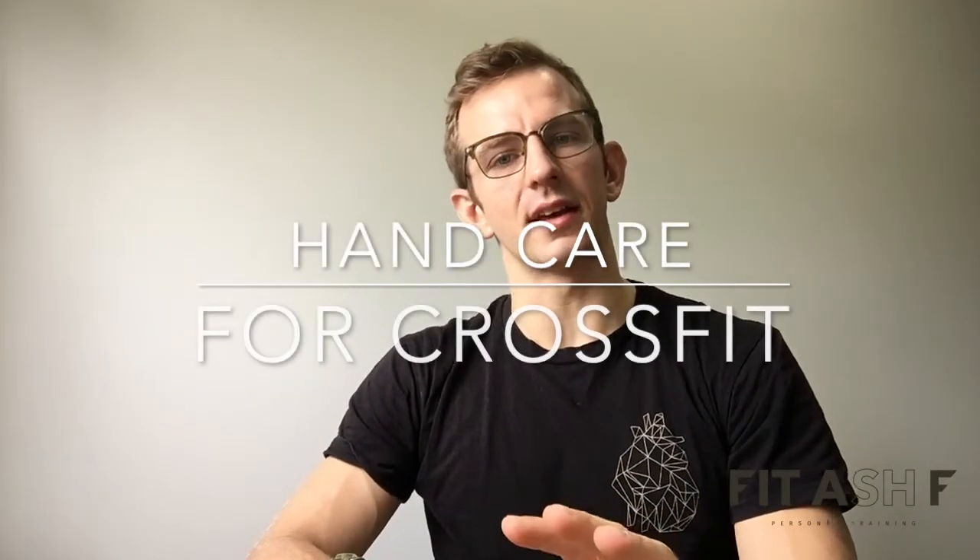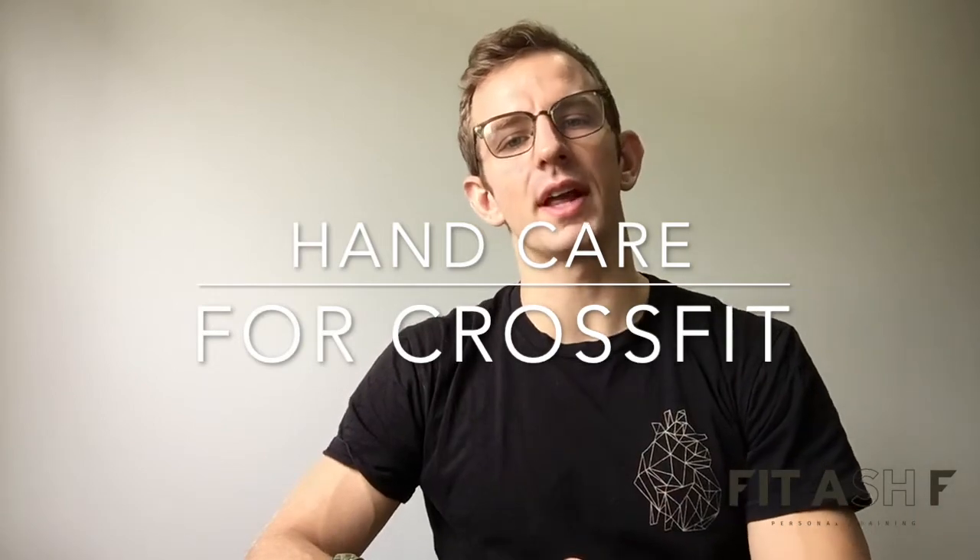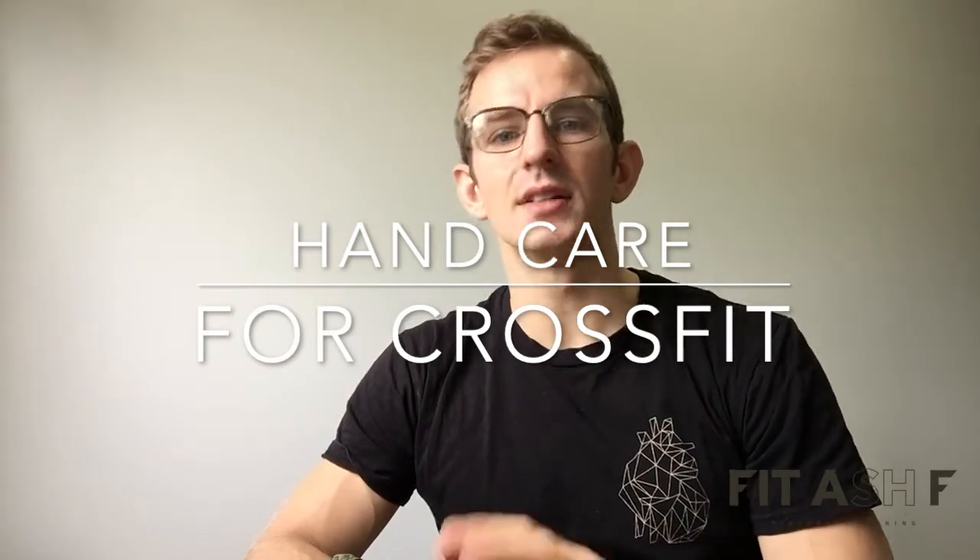Today I'm talking about hand care. I'm going to give you some info around how to take care of your hands throughout the week to help avoid any tears when you're doing a lot of work on the pull-up bar or on the barbell.